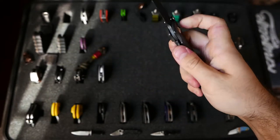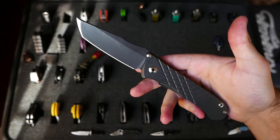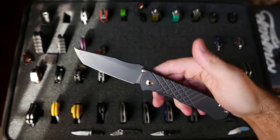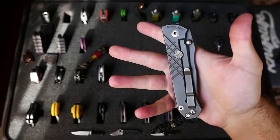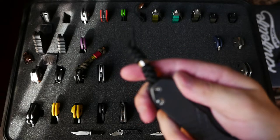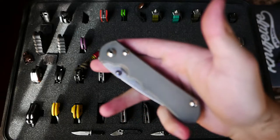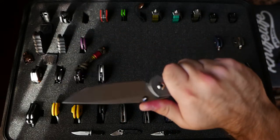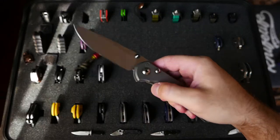This is the Umnumzaan from Chris Reeve — this is the gun coat version, another Gathering exclusive, one of 15. There are some FDE ones out there now, but in the Tonto variant, no less. I think this bead is also exclusive. Just exactly what you expect from Reeve. Love this knife.